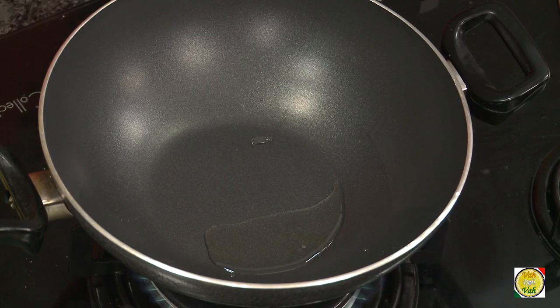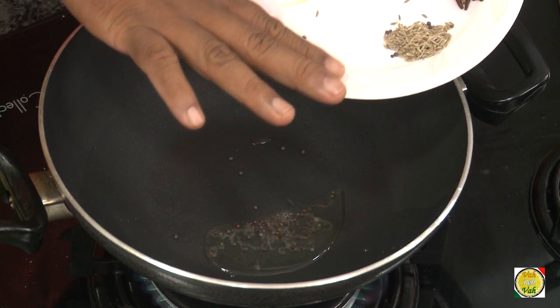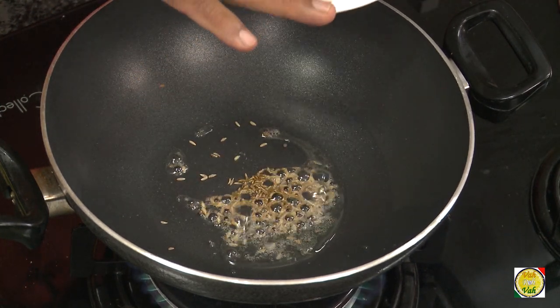This is another favorite from Maharashtra. To make this, first add some oil. Just the way we made other khadis, first we'll add some tempering of mustard seeds. You do not need much oil in this. Once the mustard seeds crackle, we are going to add cumin seeds.